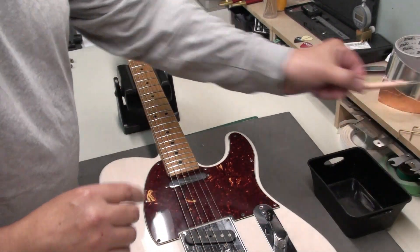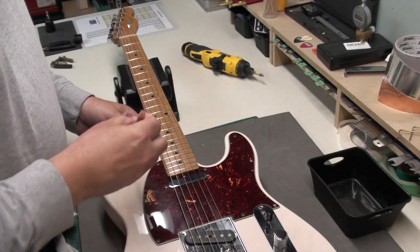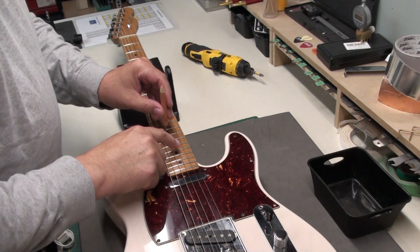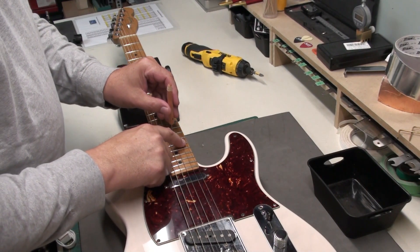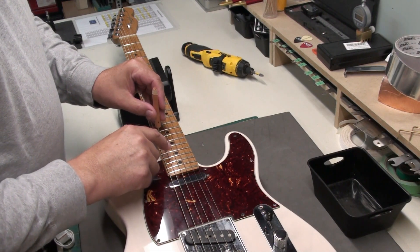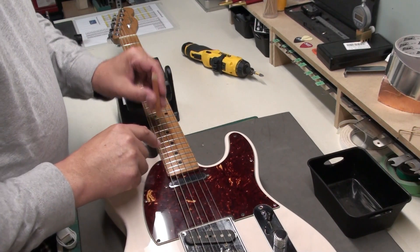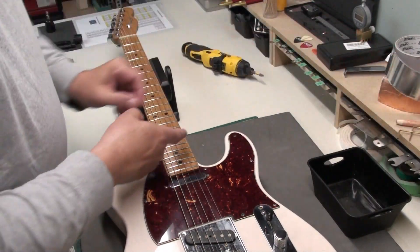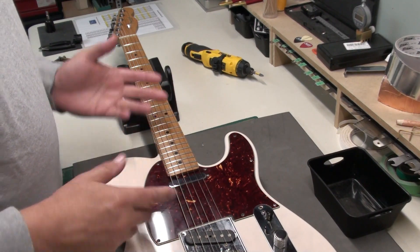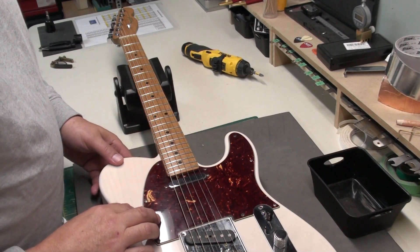Ten-thousandths is where I like to see it on most electric guitars. Before we changed the strings, the string height was nice at around four sixty-fourths. I'm using this gauge at the seventeenth fret — there's really no movement at all, so I'm happy with that. I think maybe the A string could come up a touch. Four sixty-fourths at the seventeenth fret is usually where I like to see it, and that's pretty much the Fender spec as well.